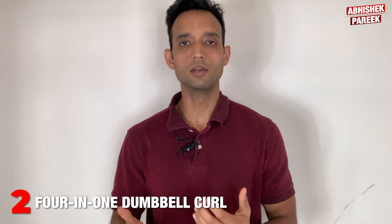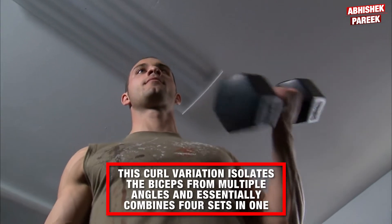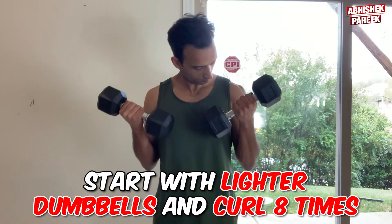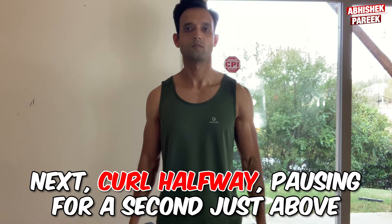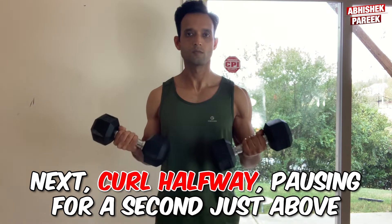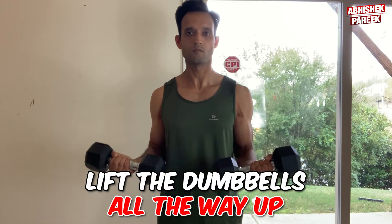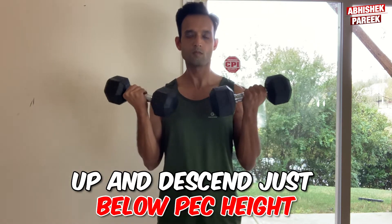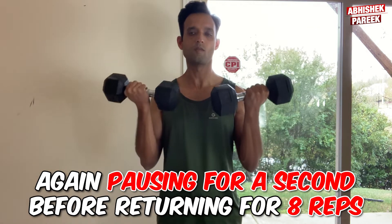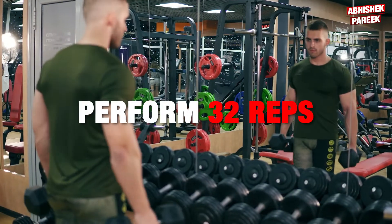Next is four-in-one dumbbell curl. This curl variation isolates the biceps from multiple angles and essentially combines four sets in one. Start with lighter dumbbells and curl eight times. Next, curl halfway, pausing for a second just above belly button height for each of the next eight reps. After that, lift the dumbbells all the way up and descend just below pec height, again pausing for a second before returning for eight reps. Finally, do eight more full reps. Perform 32 reps total.